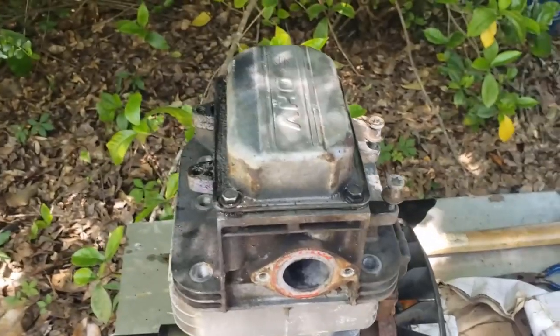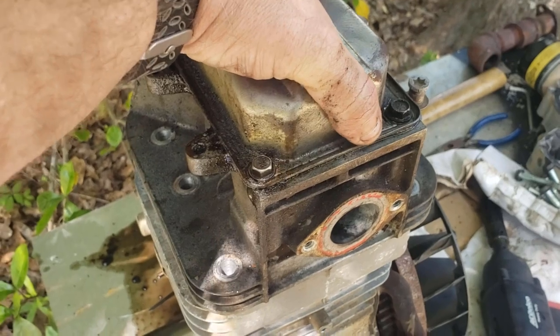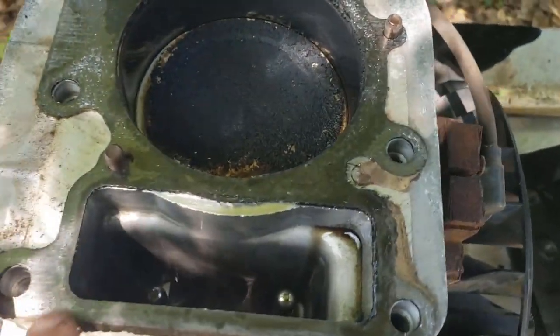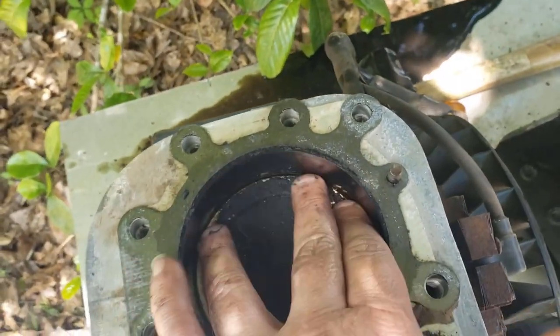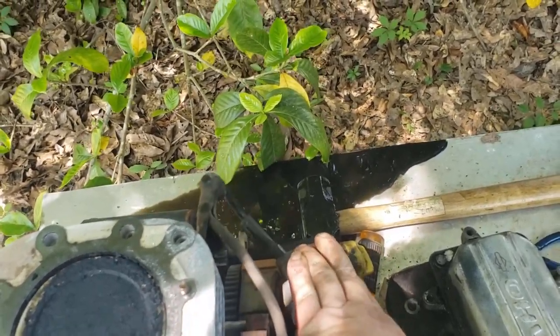A quick zippy zip with the impact and those bolts are out — let's pull this head off. Just comes right off. I'd say there's some heavy carbon built up on there. Push rods look good — they look nice and straight. This however, this is the problem — look at all of that carbon build up and it's hard as a brick. So that's top dead center right there, and the gasket made it through — gasket looks perfect.